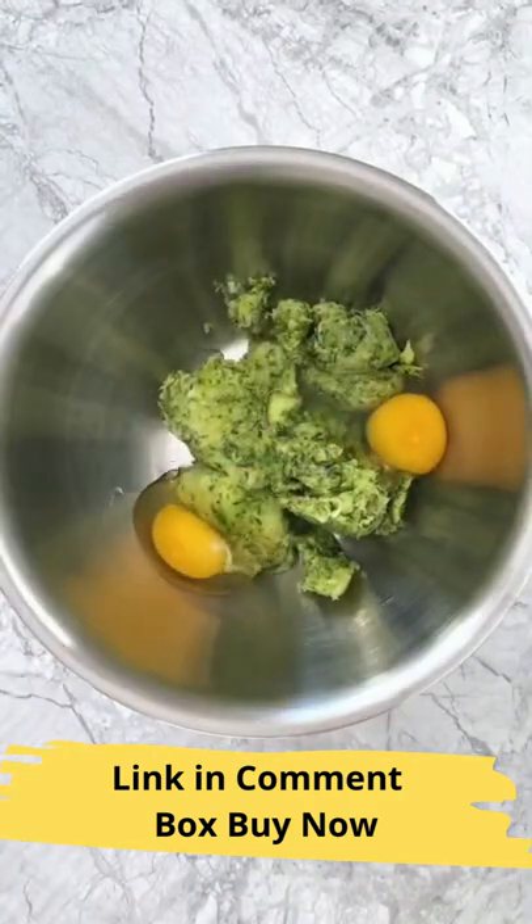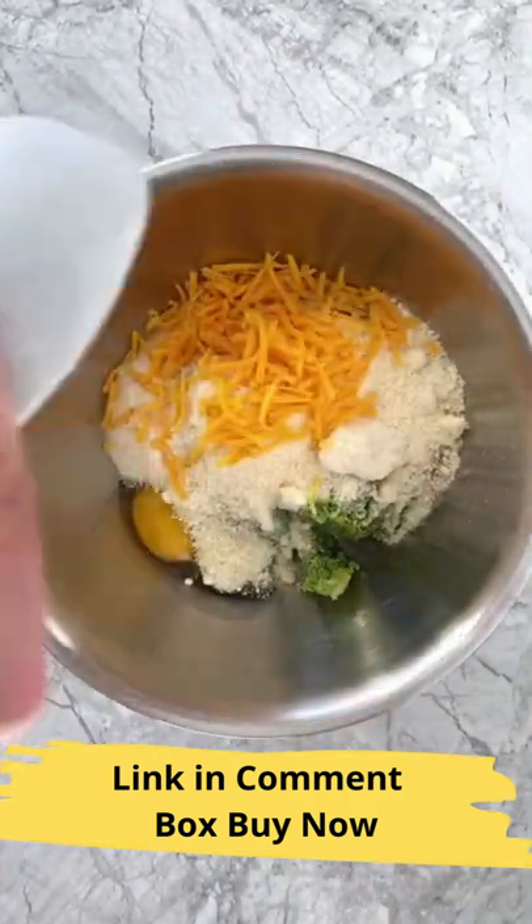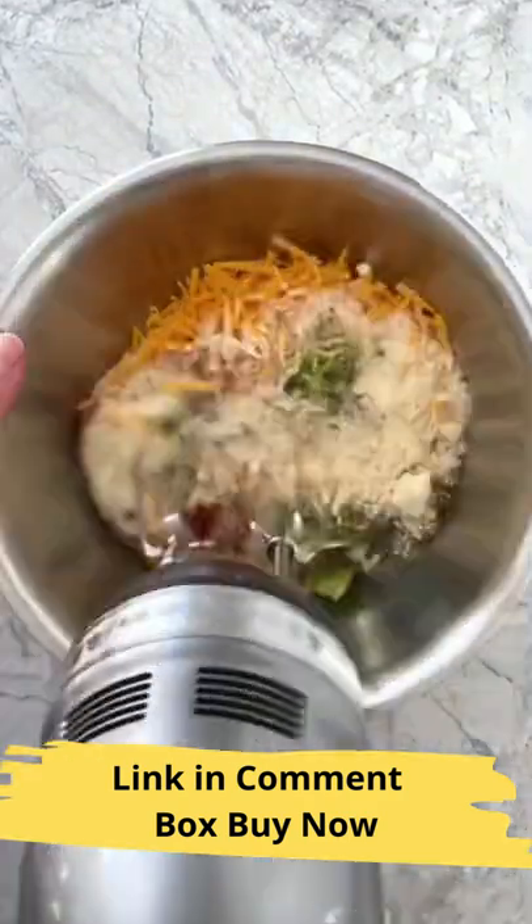To a mixing bowl, add shredded zucchini, eggs, grated parmesan, shredded cheddar, ground sunflower seed meal, and spices, and mix those all together.